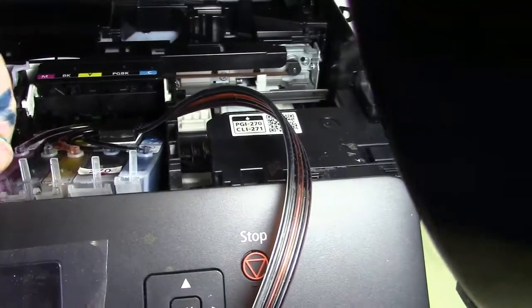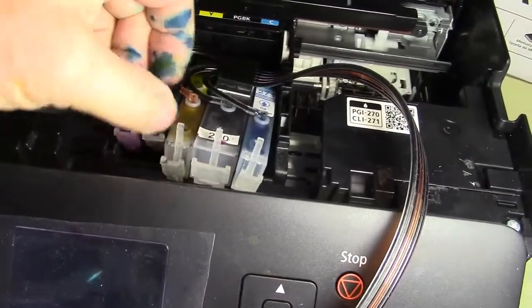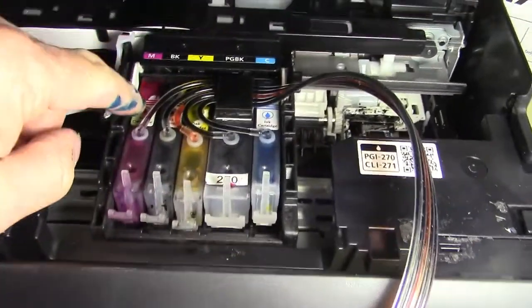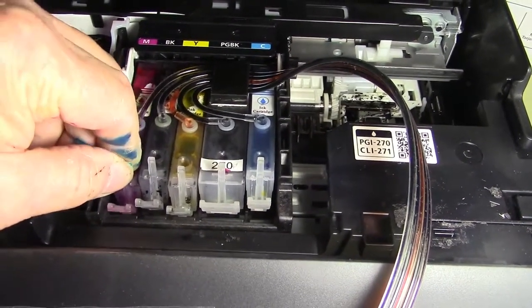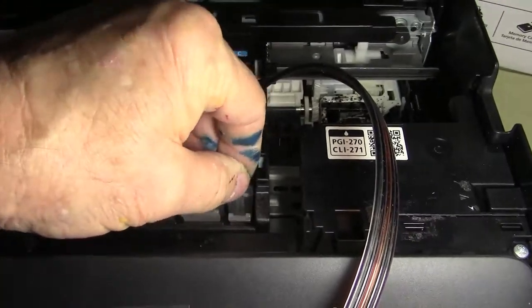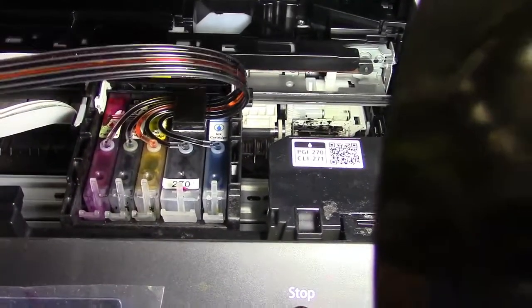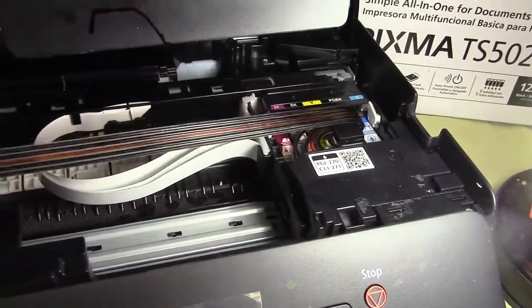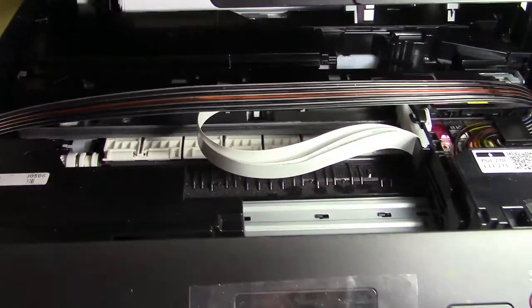I line them up and take my time sliding them in. If you pop the front end and it pops up, it's hard to get the cartridges out, so once I get them in I hold it until I hear it snap — then I know it's secure. I hold the hose, slide the cartridges all the way to the right, and run the hose straight down. The next thing to put in is the main hose bracket.